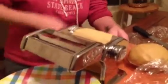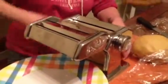Making more pasta — this time we're going with fettuccine again. We're doing chicken parmesan so it's your call, it's just a side dish basically.